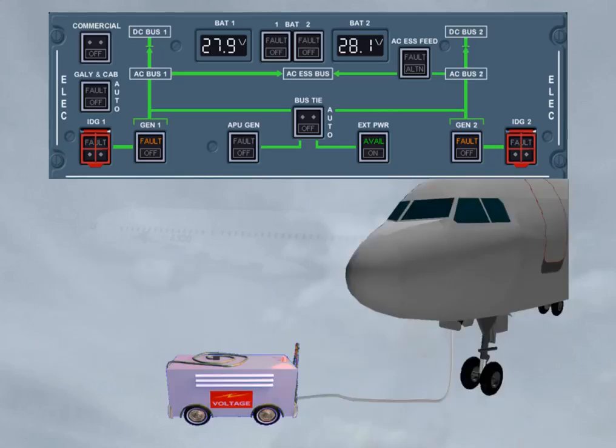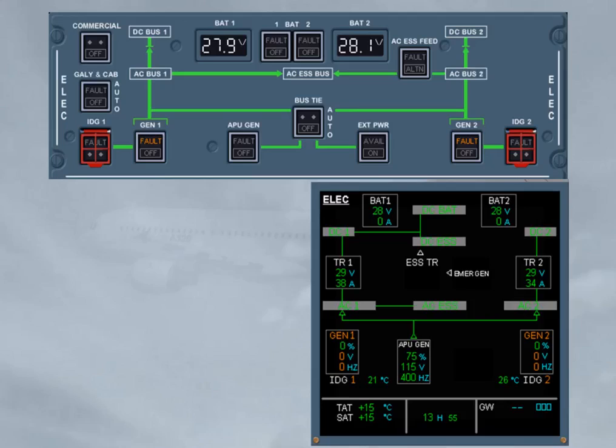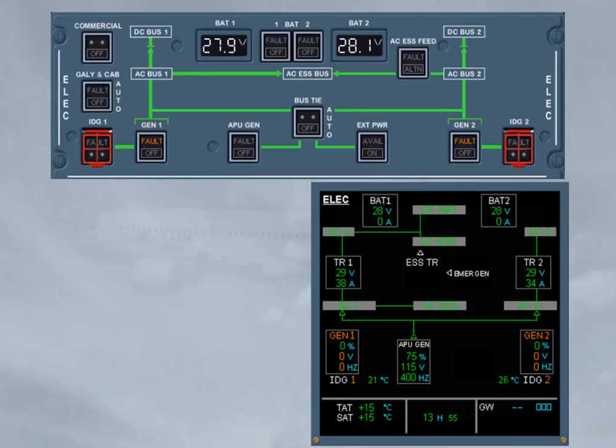It is now time to remove external power and to start the engines. Usually when we start the engines, the ECAM engine page is displayed. However, for training purposes only, we will keep the ECAM ELEC page displayed throughout the flight. We will start engine 2 first. The generator 2 fault light goes off when the generator 2 line contactor is closed, confirming the related generator parameters are within limits. And so, the BTC logic has automatically allowed the transfer of AC bus 2 from the APU generator to generator 2.